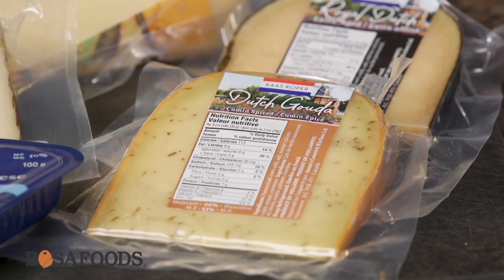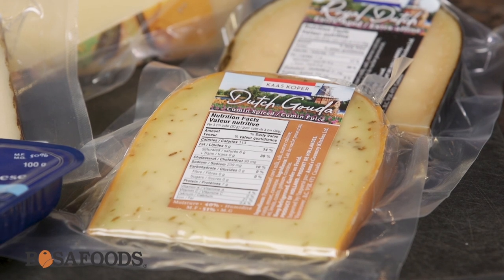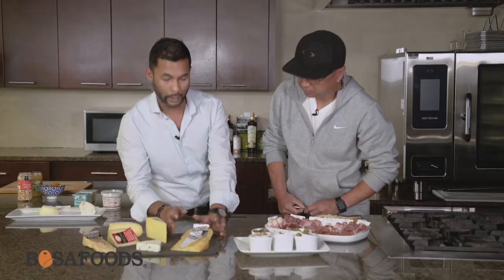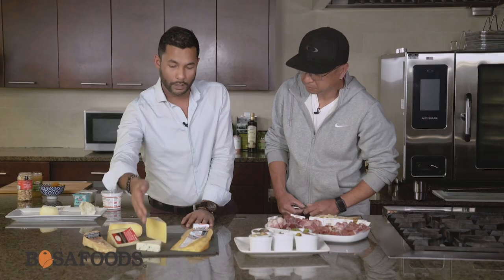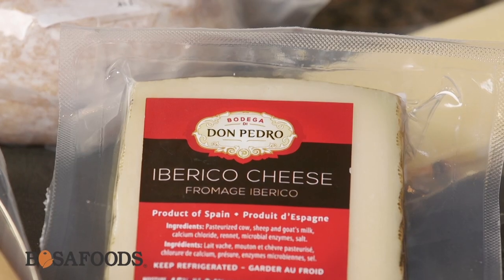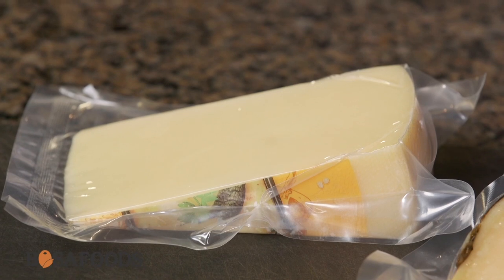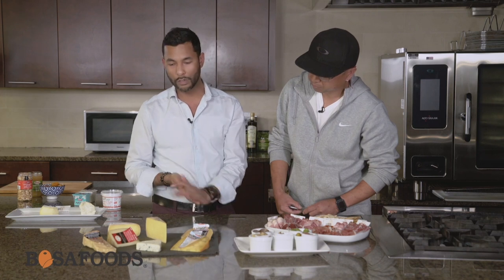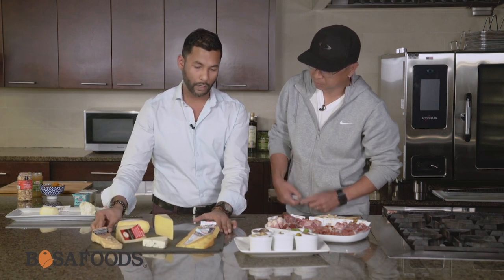Let's continue with some things from Holland. I have some authentic Goudas here — this is a Dutch Gouda, that is a cumin spice Gouda, and this is extra aged, so that one's going to have a lot of nuttiness. This is their blue cheese — an authentic Danish blue. This is an Iberico cheese from Spain, this is a Raclette from Switzerland, and this from France is the Arpia de Brebes, or the Petit Brebes. Why don't we dive in and give it a try.